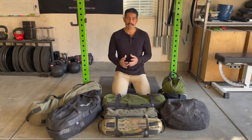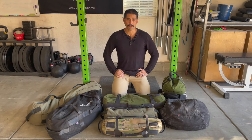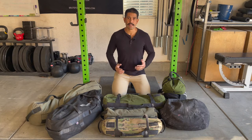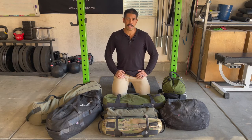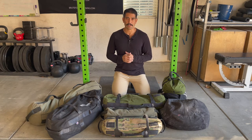Today I'm going to answer the question that I get asked most often, and that is: which sandbag should I buy first? So you're interested in using a sandbag, training with a sandbag, or you follow our programming in which we use sandbags at least a couple times a week and you want to follow along — which one should you get?